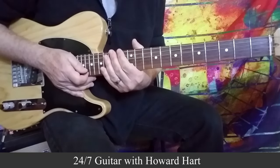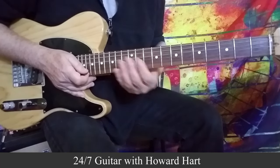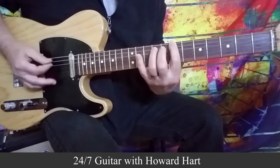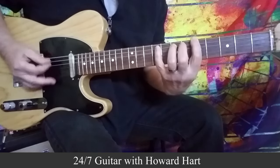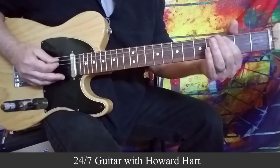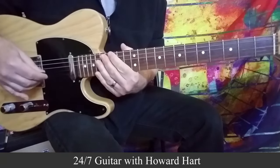Most of you probably know what a turnaround is, but just in case — it basically takes up the last two bars of a 12-bar blues. So you come off of the 5 chord, to the 4 chord, and then you play a turnaround of some kind. So that's exactly what we'll be doing.